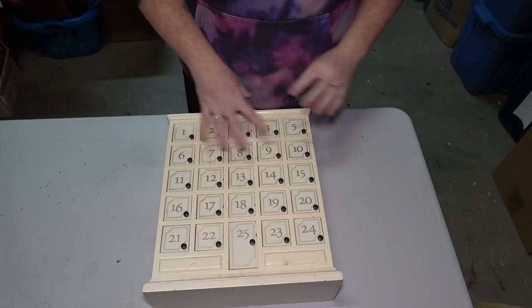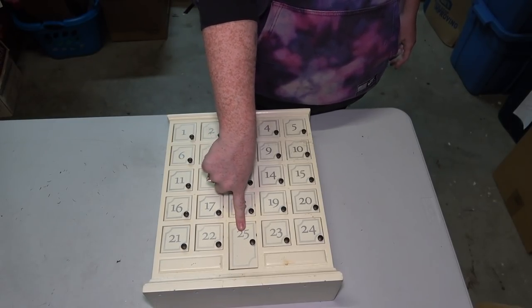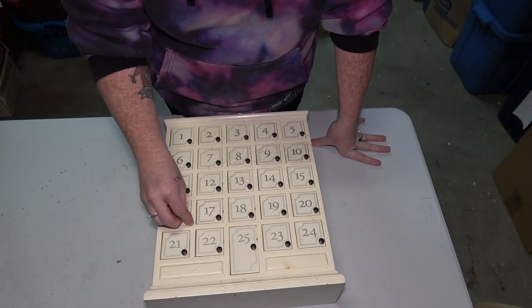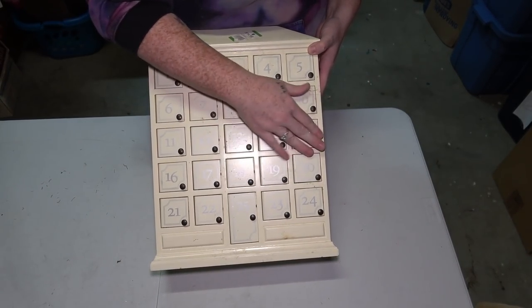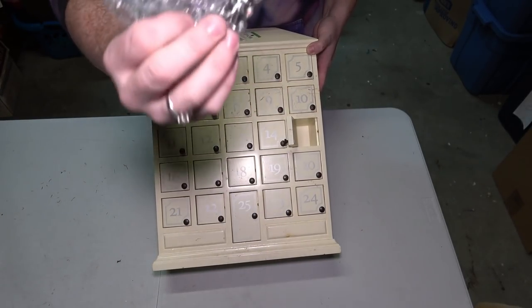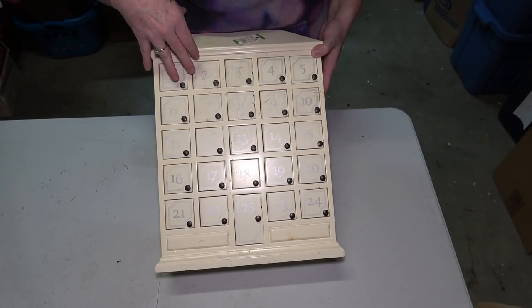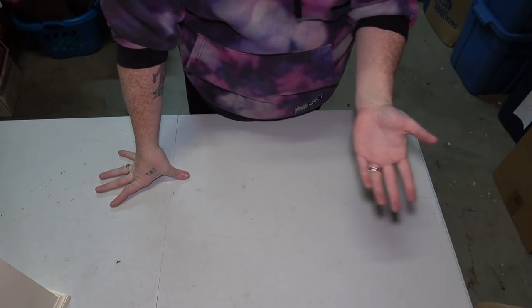This next thing is one of those countdown calendars, like we usually see for Christmas. I'm assuming this had to do with Christmas because it ends at 25. There's a sticker on here from a thrift store for $14.99. I checked all the doors — there's nothing in any of the doors from 16 to 25, but starting at 15 on, there are little mini figures inside. This one looks like a groom. If you guys already know what this is, put it in the comments.